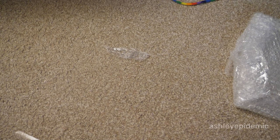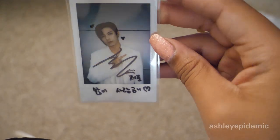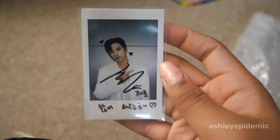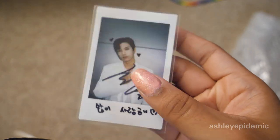Oh, I just looked at this — oh my gosh, I have my first Jejun signed Polaroid! I finally got it! This is so exciting because I never ended up pulling a Jejun one before. Now I have this and I'm going to show him that I got it — I'm so excited!